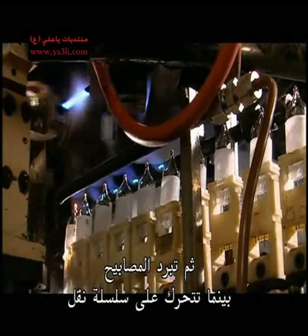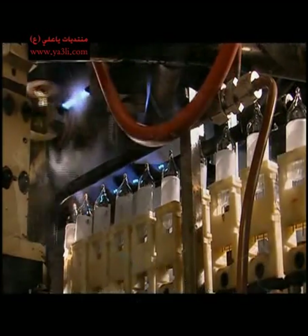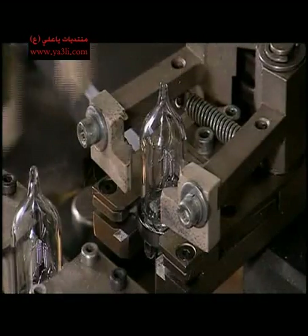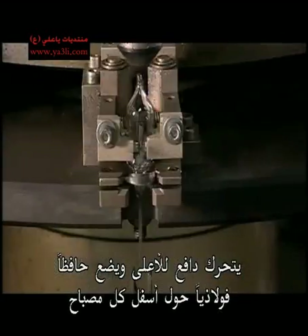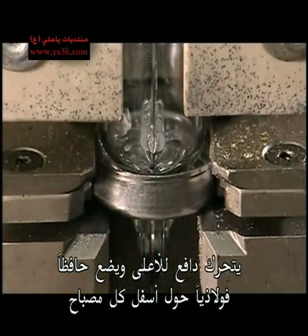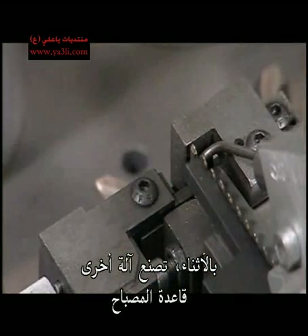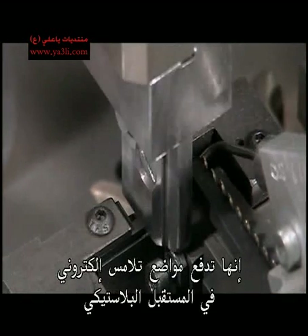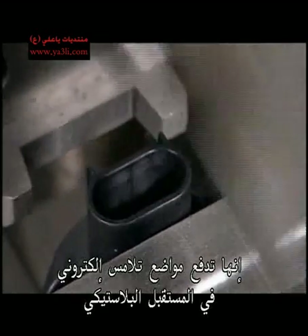The bulbs then cool as they move on a transfer chain. Grippers load the bulbs into another machine, where a pusher moves up and snaps a steel retainer around the bottom of each bulb. Meanwhile, another machine builds the base for the bulb, pushing electrical contacts into the plastic receptacle.